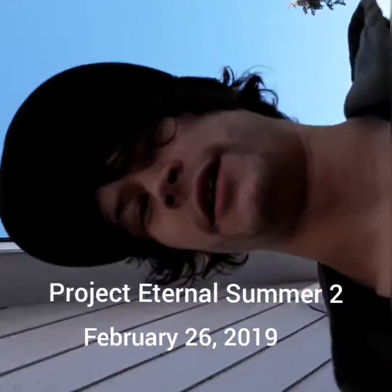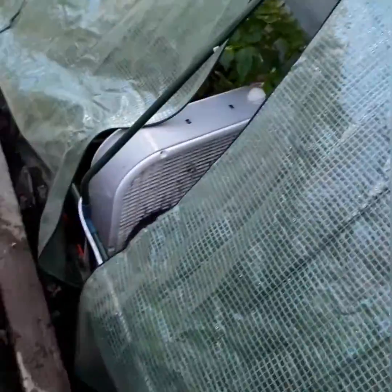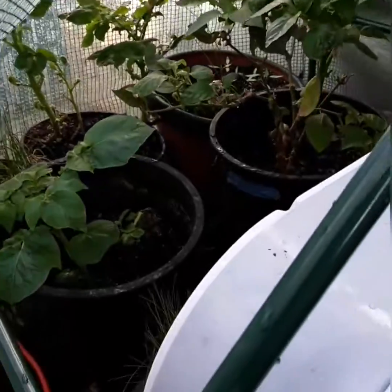Hey YouTube, bringing you another episode of the Aries GoPro Vision. Unfortunately today my phone's not really responding that well — tried a battery swap so the screen's just not working. I'm using my Samsung tablet, so this is actually a really awesome resolution.